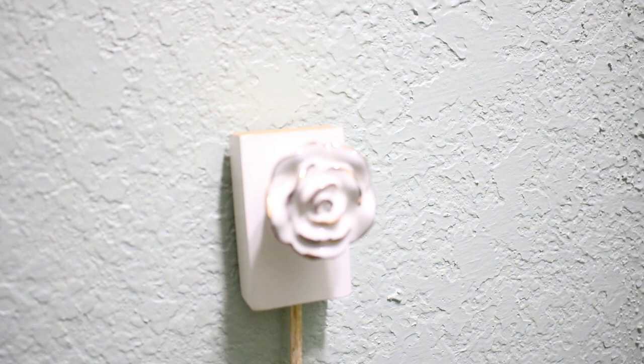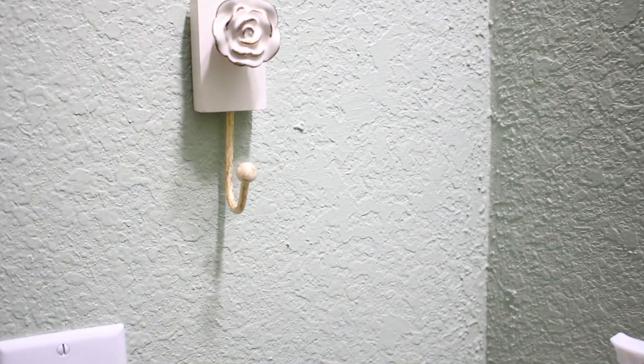Here it is in my half bathroom, which I'm almost finished with. I just think it looks so much better than those standard chrome towel hooks.